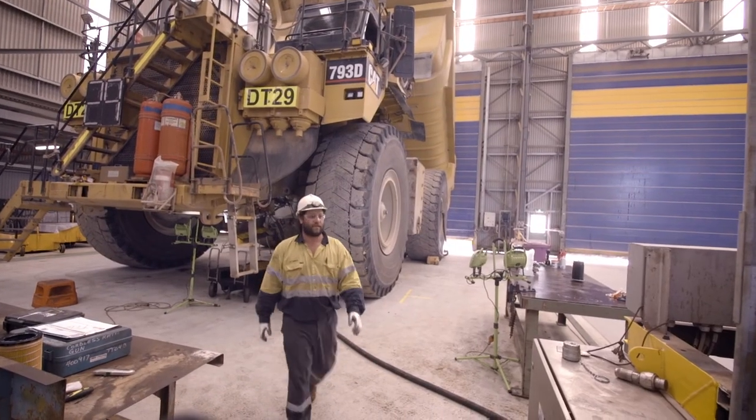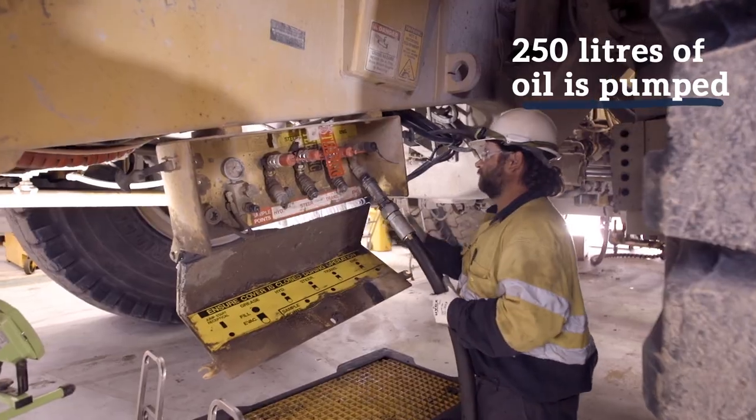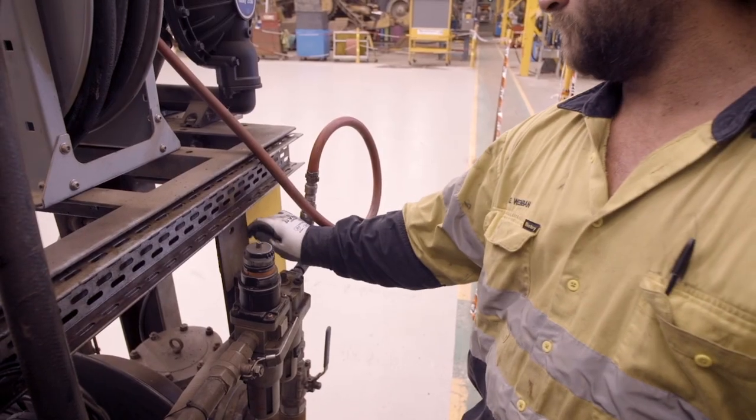So, changing the oil on one of these oil trucks, we hook the evac hose up. We drain about 250 litres out of the sump on the truck.